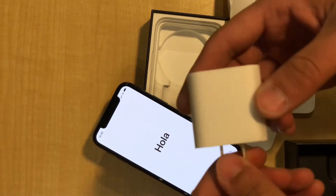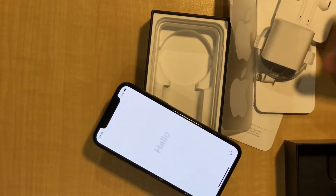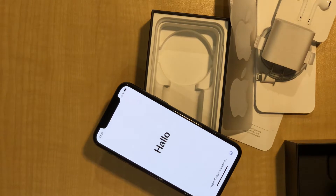Alright, that's my iPhone 11 Pro unbox — let's go make something cool with it.